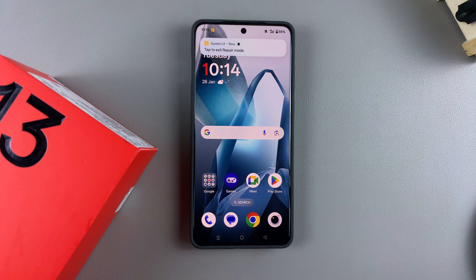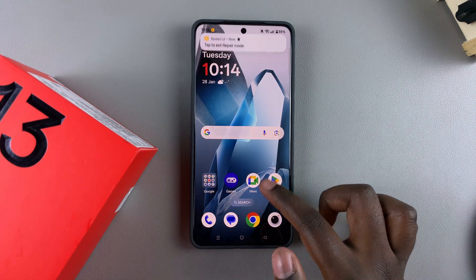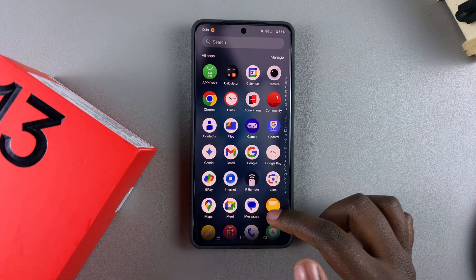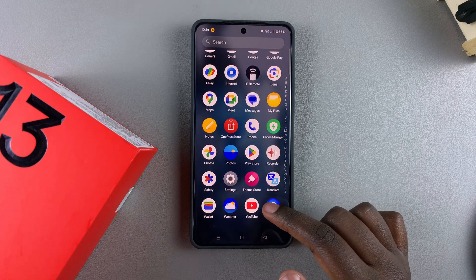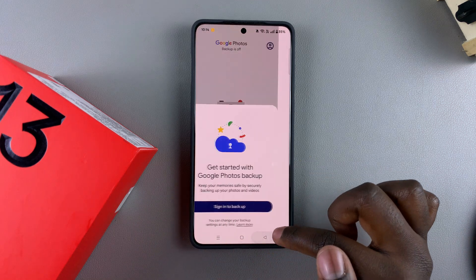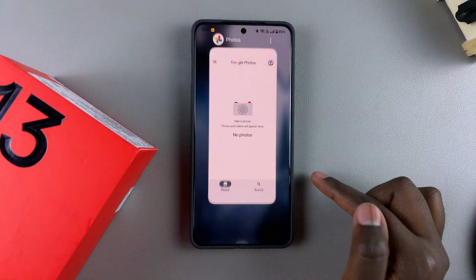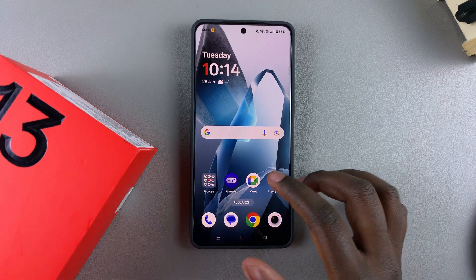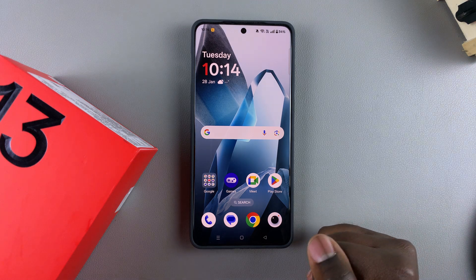Once the restart is complete, your device has successfully entered repair mode. If you try to look at any photos or videos, you'll notice you can't find them — the gallery or photos app won't show any images that were previously visible. If there are no photos available to view, that confirms you've successfully entered repair mode.